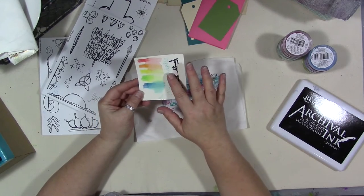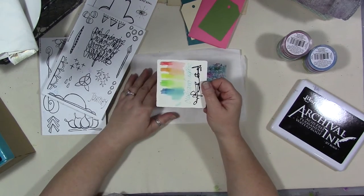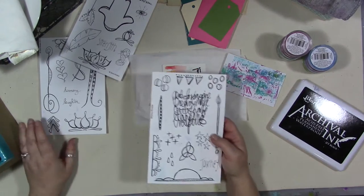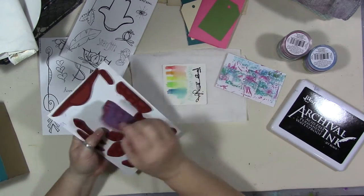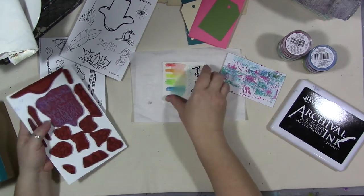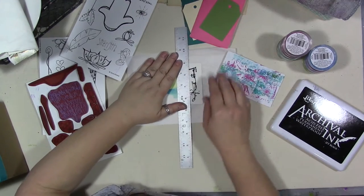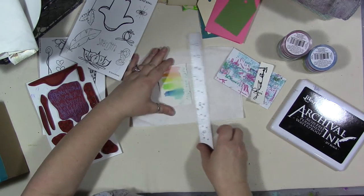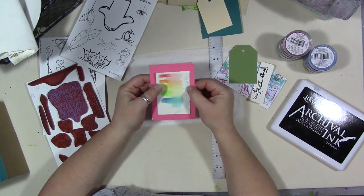I have this card here that was from an Art Snacks box video that I just did — this was where I was testing the products that Art Snacks came with, and this is actually a Zentangle card. I thought I would take this and stamp one of these on here. Actually, what I want to do is tear off the black pen part, because it's also too wide to fit on here — this is just colored cardstock.